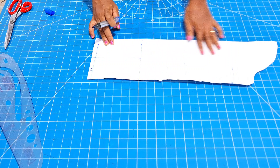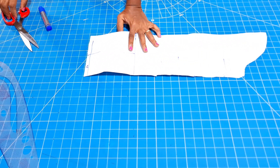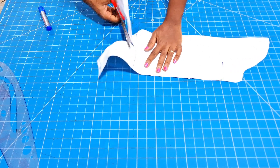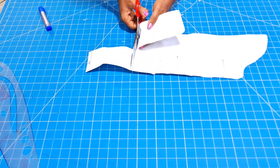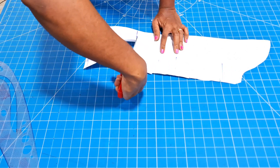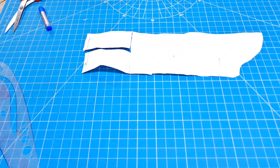What I just did is mark a slash line vertically. The next thing is to cut through the slash line and then cut open the horizontal line that I drew earlier. Having done this, the next thing is to slash and spread.